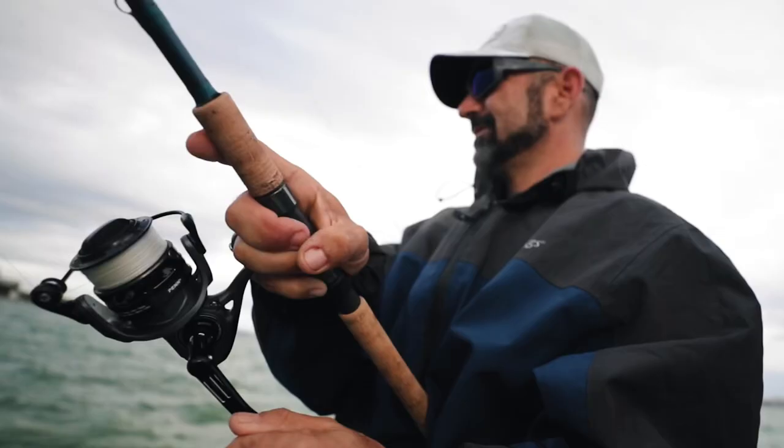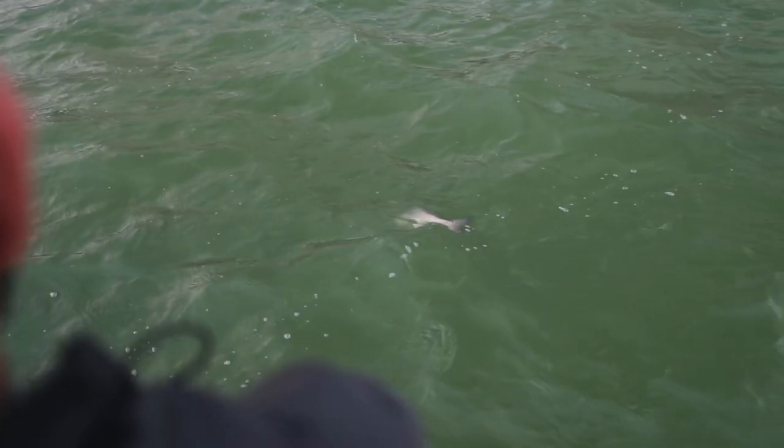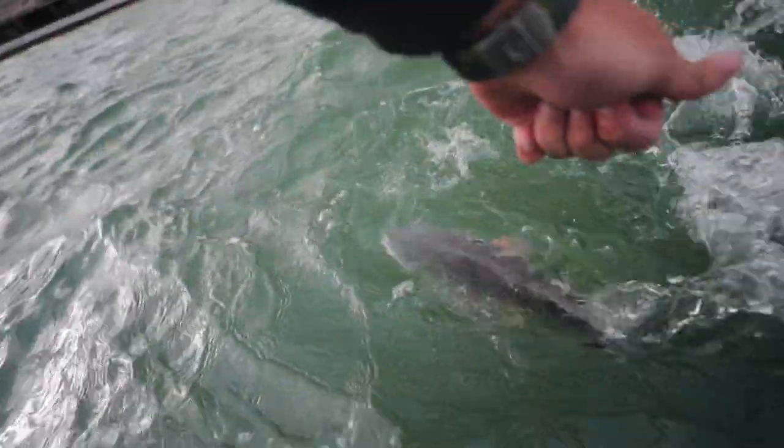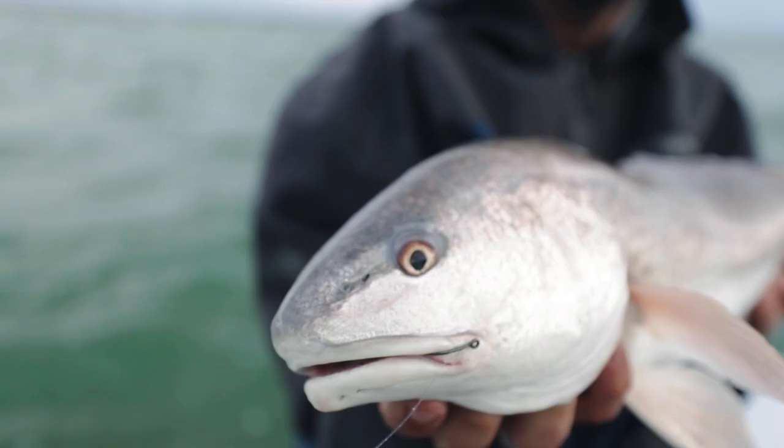Oh no — a flounder! Oh my god, a flounder! Yes sir — I never get to catch flounder. You took my rod. I'm calling your wife and telling her you stole my rod. It's a red? Really? It's a nice red, Rob. Oh yeah, beauty.